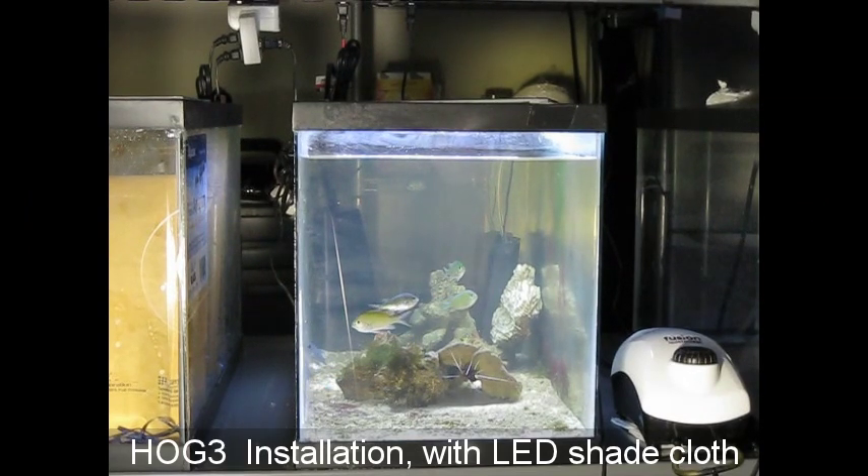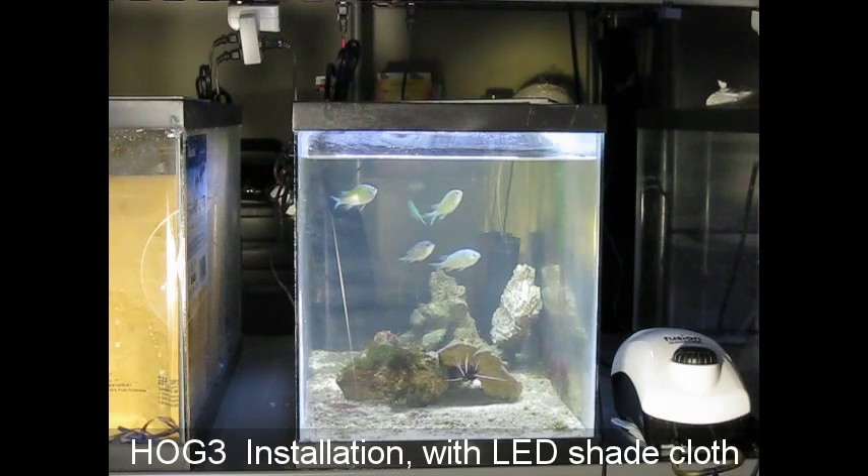Hog 3 unboxing and installation. We are going to put a Hog 3 on this little 10-gallon test aquarium. It used to have the Hog 1.3 on it, and now it has nothing on it, so we're going to put the Hog 3 on it.